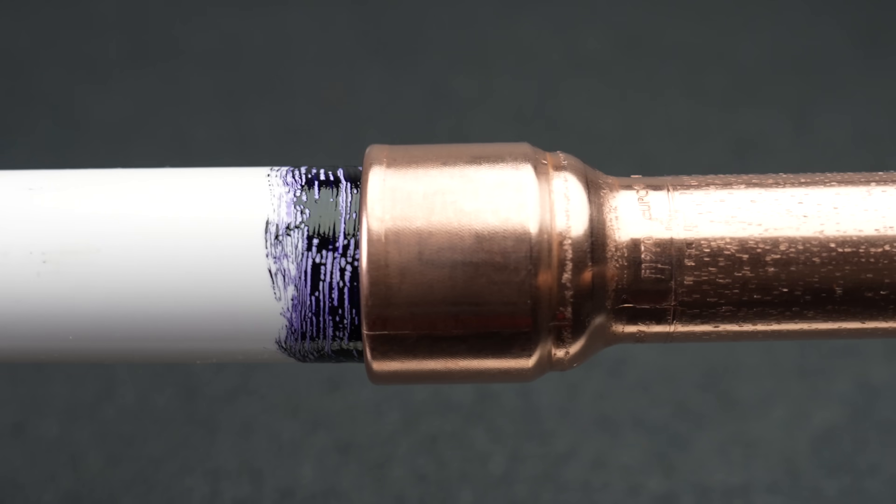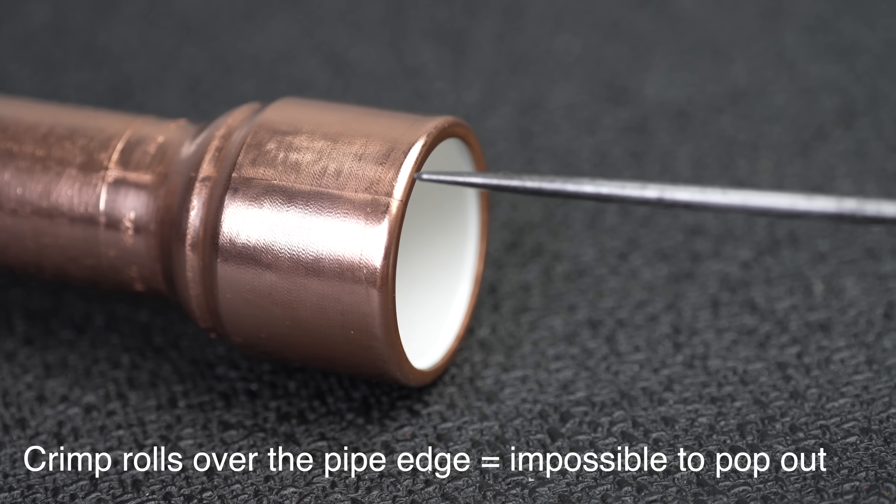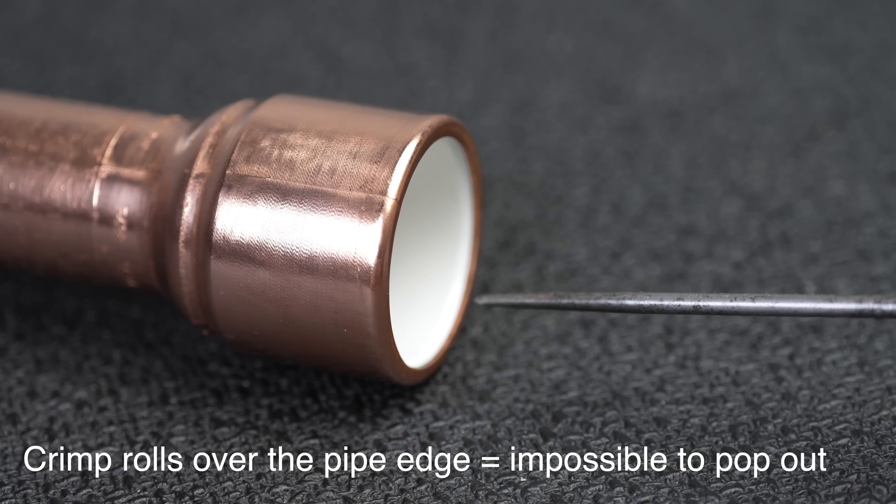The one inch costs about 25 bucks, and the smaller sizes are cheaper, but they're still more costly than threaded adapters. However, this will certainly save you time and be a lot easier than other methods if you want a solid connection — one that can be assembled faster than any other method I can see for connecting both plastic and copper together.